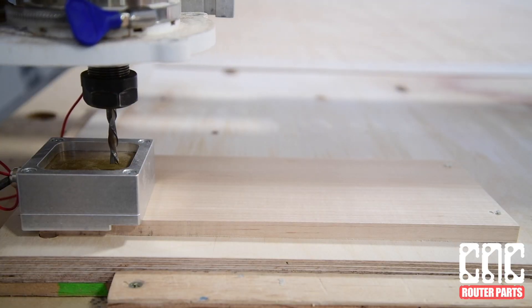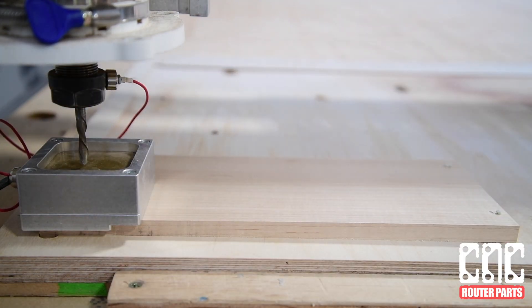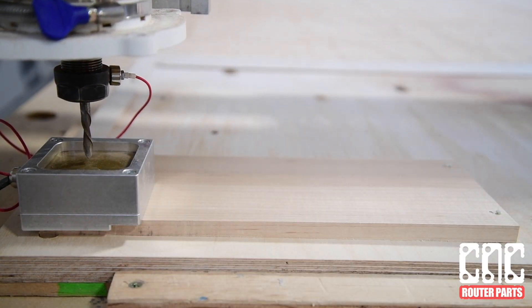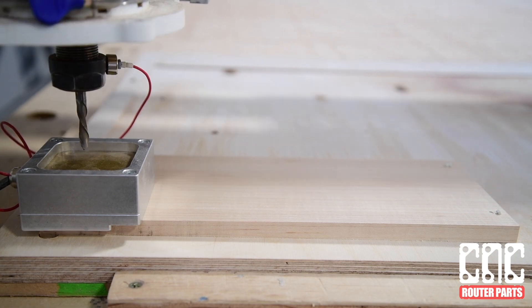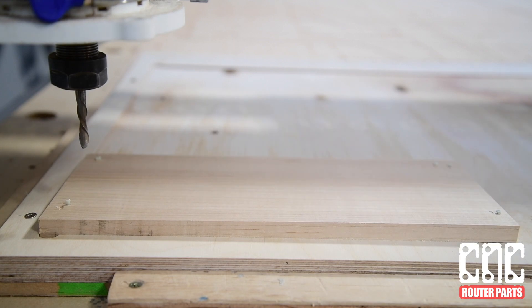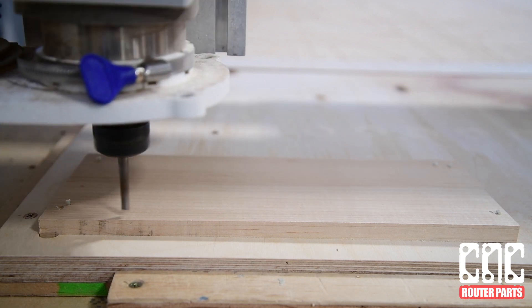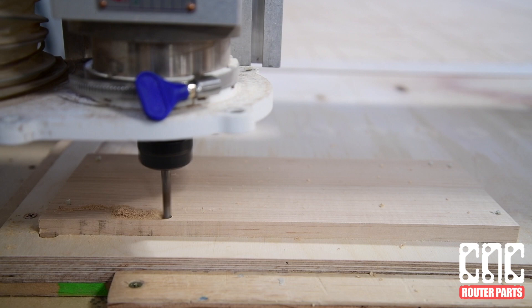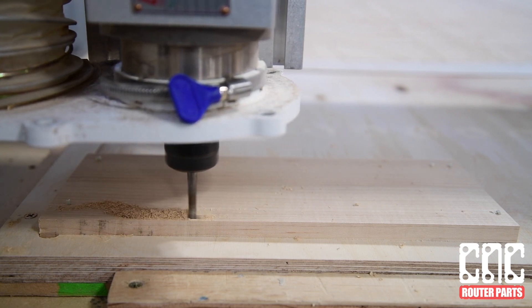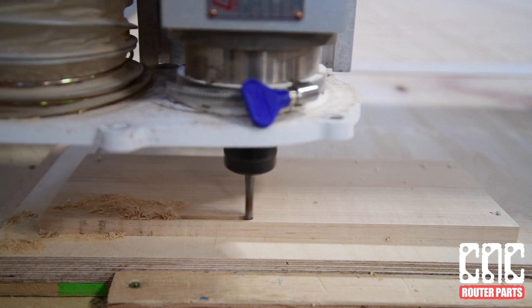First I'll cut the maple insert. We'll zero our X, Y, and Z using our Auto-Z and corner-finding touch plate. I'll attach the material using composite fasteners — this is a great way to attach material to the bed, though you might choose to pilot the holes first when using hardwood to prevent splitting. We'll run the pocket clearing pass first, and then the 60 degree V-bit to lessen the amount of material the V-bit has to remove.